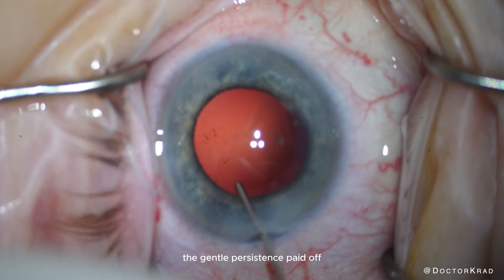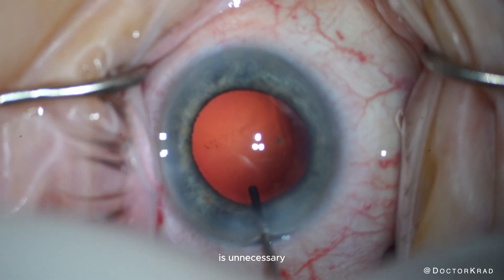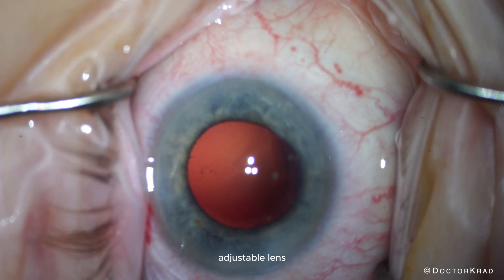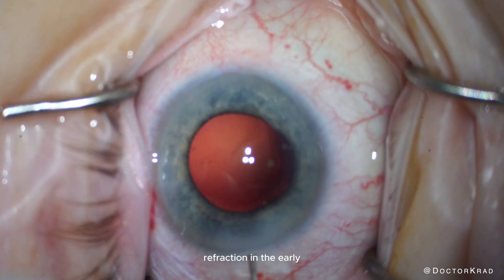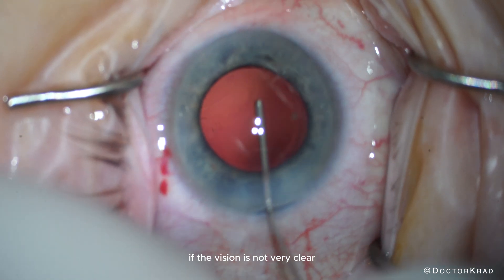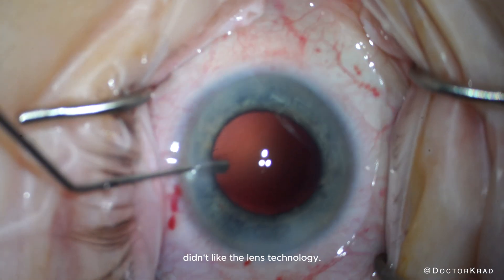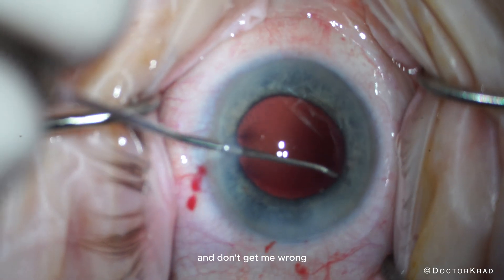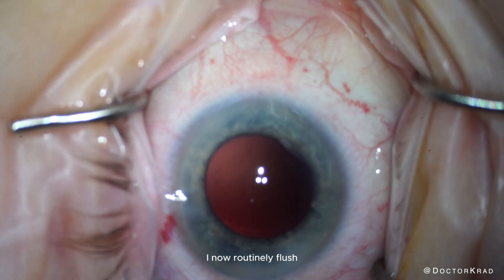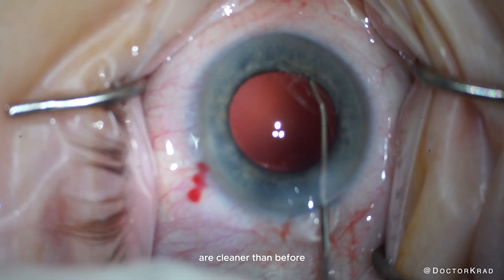The gentle persistence paid off. One may argue that going to this extent polishing the posterior capsule is unnecessary, but especially when doing advanced technology lenses like the light adjustable lens — when I want a good and reliable refraction in the early post-op period — or if I'm doing a presbyopia-correcting lens and the vision is not very clear, I don't want to have to perform a YAG capsulotomy only to find out that the patient didn't like the lens technology. YAG capsulotomies are sometimes still necessary, but this technique minimizes them. I now routinely flush every posterior capsule with three cc's of BSS, and I've noticed that my posterior capsules are cleaner than before.